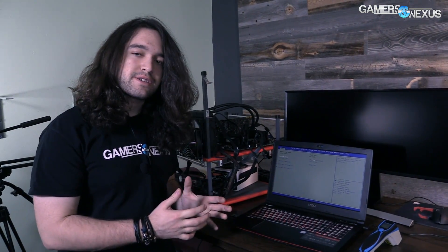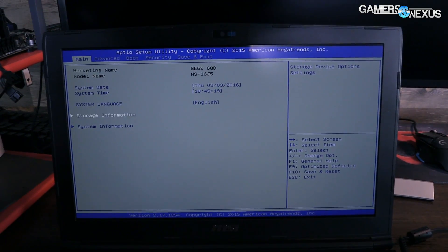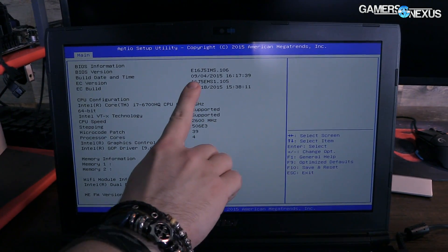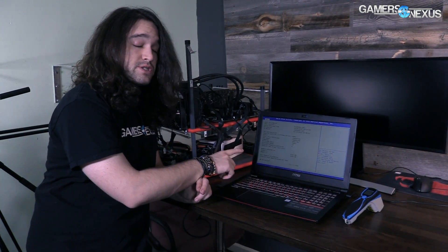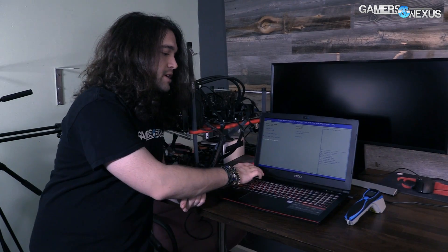Now we're going to update the BIOS. The EC was correctly updated even though the fans were freaking out, so they should have better fan control now with the BIOS update included. First thing to do is hit Delete to get into BIOS before it boots into Windows. The system information tab will have the EC version and the BIOS version. Check that number against whatever's on the laptop manufacturer's website — if yours is older, it might need an update. Our EC version was .103 before; now it is .105, so it has definitely been updated.